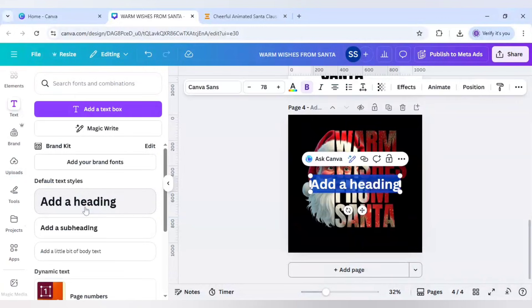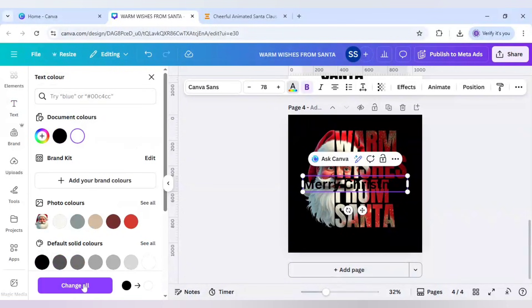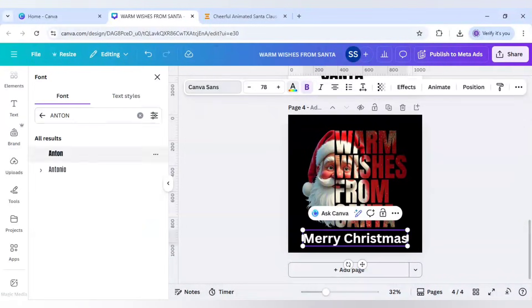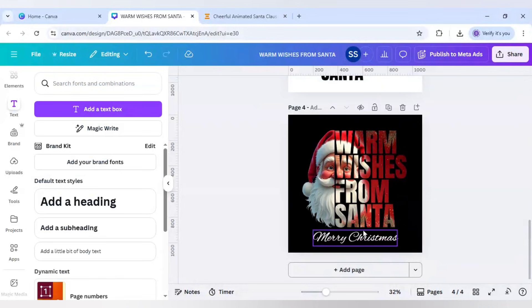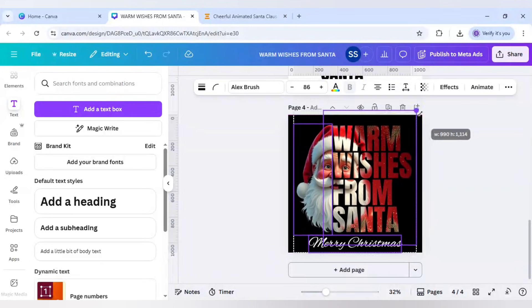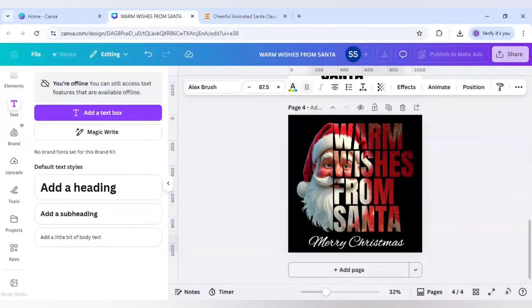Scroll up to find the text layer. Click Add a Heading and write 'Merry Christmas' — without this the design won't look complete. Change the text color to white, click Change All, bring it into position, and change the font to Alex Brush, which is a typography font that goes well with this design. Select all and make it slightly bigger. The design is now ready.